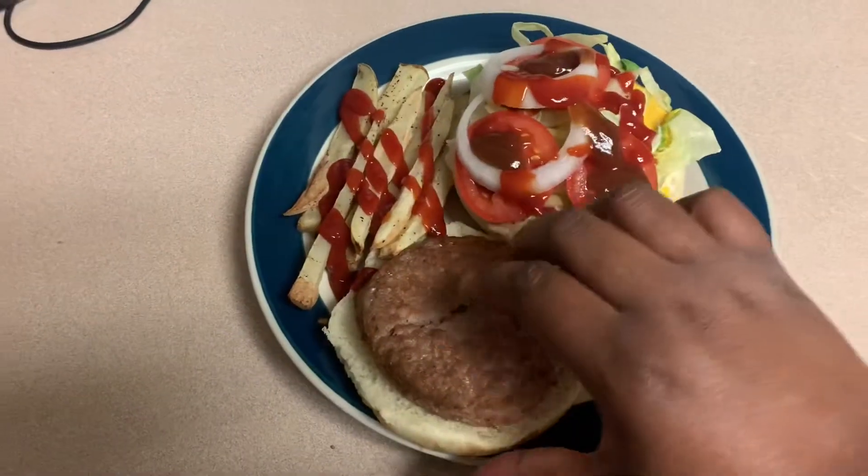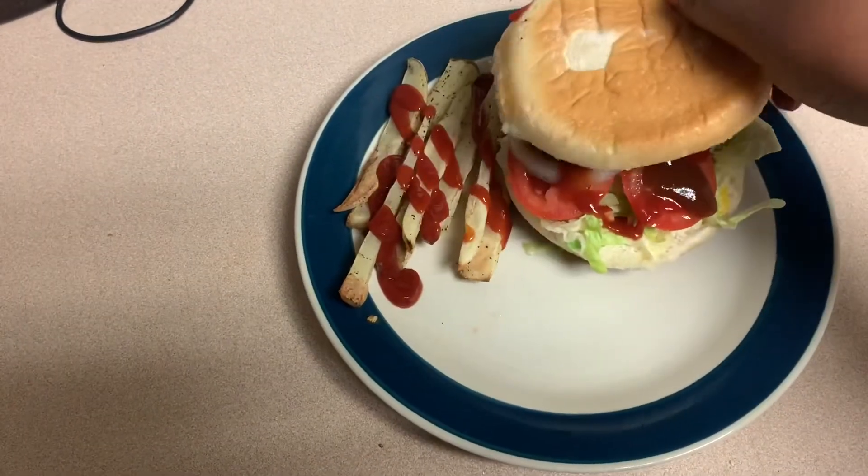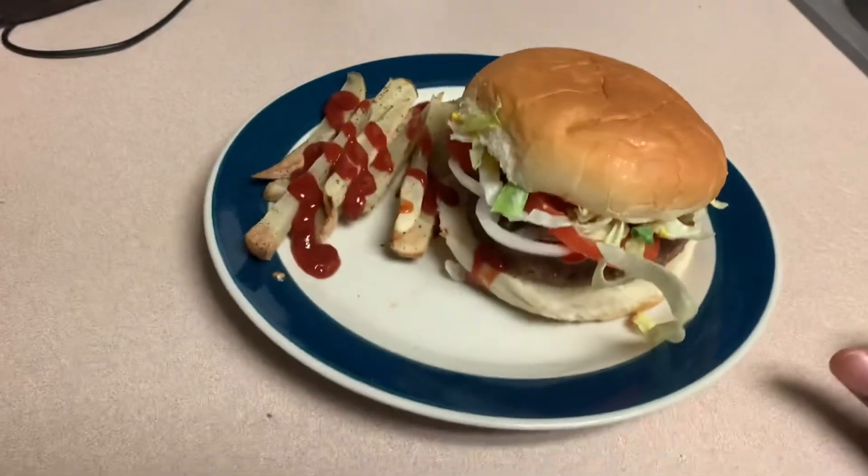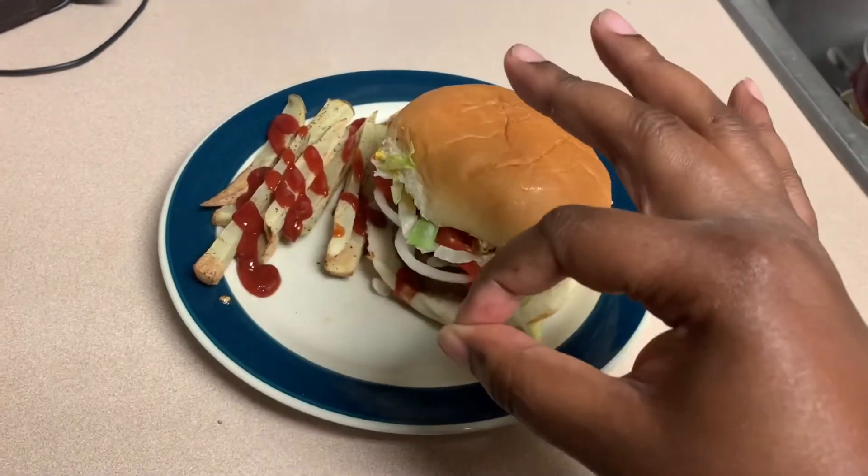Look at this, y'all — doesn't that look good? It was bomb.com, I'm telling you. And this dinner was 17 smart points.